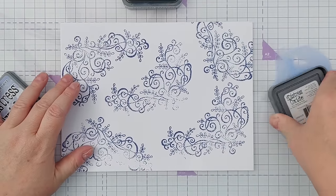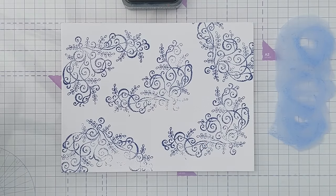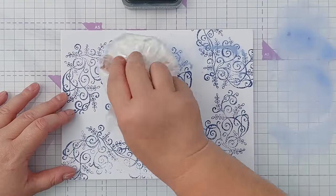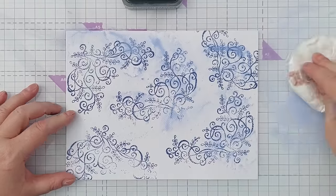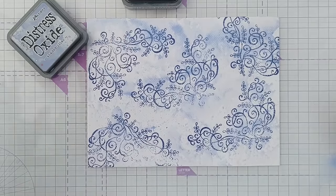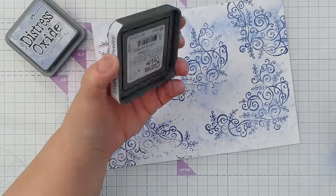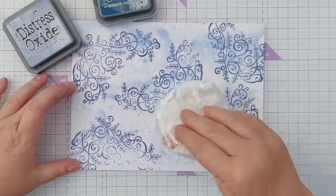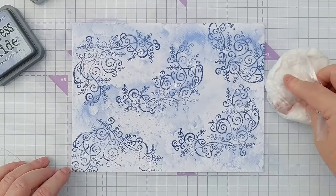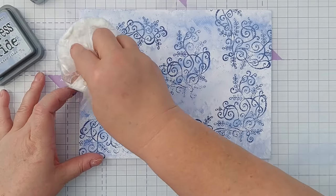The next step I usually take is to smoosh. I've used water reactive ink here and I'm going to add water on top so some of that will diffuse. I put some Shaded Lilac Distress Oxide there, added water to turn it into a paint, and I'll pick it up with my smusher and smoosh it all over. The trick with this is not to overthink it — just flick through your stamps, pick one you like the look of in the moment, and choose two colors that are near each other on the color wheel so we've got an indigo and a violet. They will mix but they won't make mud.